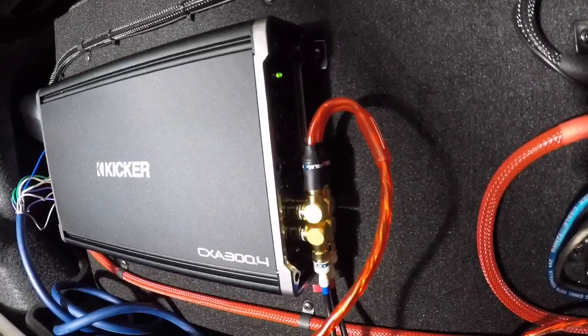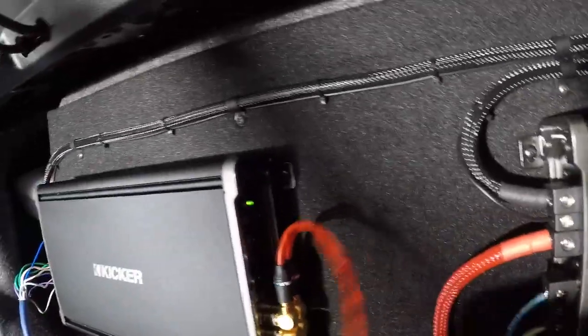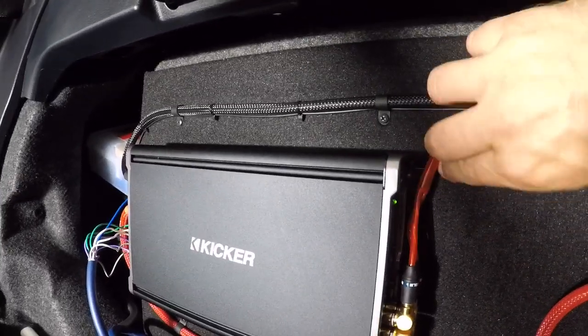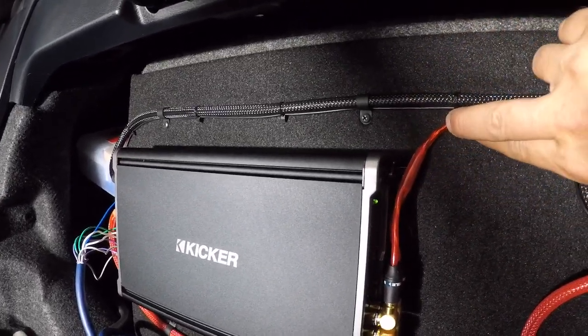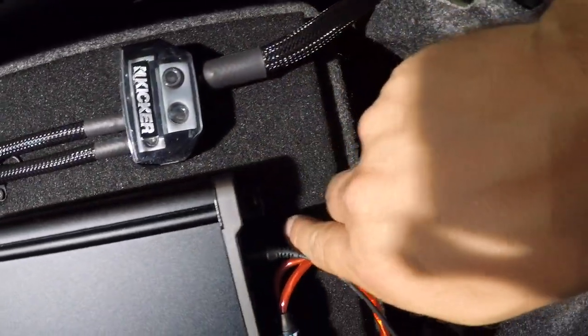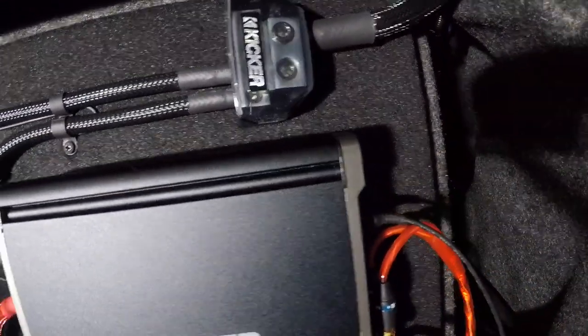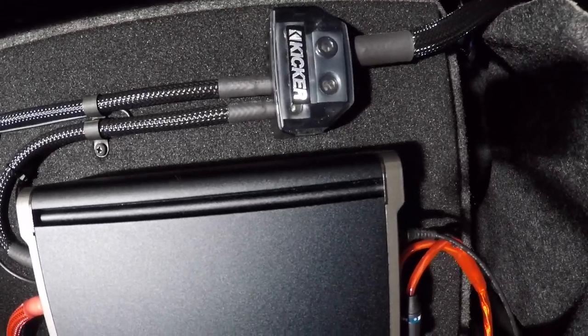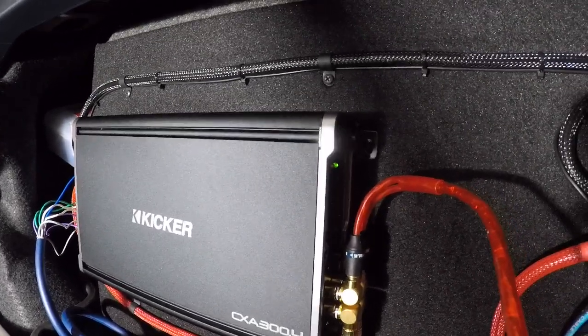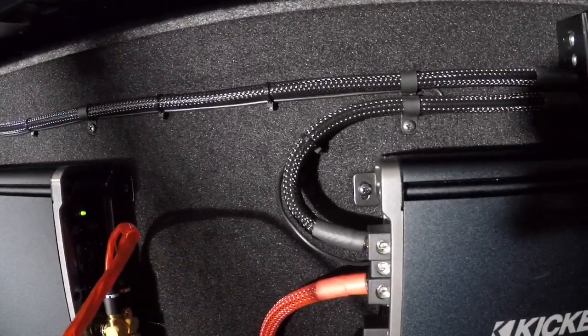It's hard to mount amps in these cars, there's not a whole lot of room. I'd like to find one that I could bring up this way, across here, and then back down, but I can't find one the right length. All right, I'm going to pause it again and then show you the other side of this box.